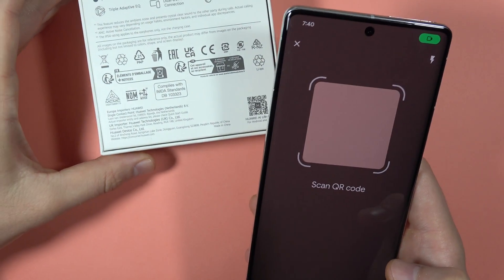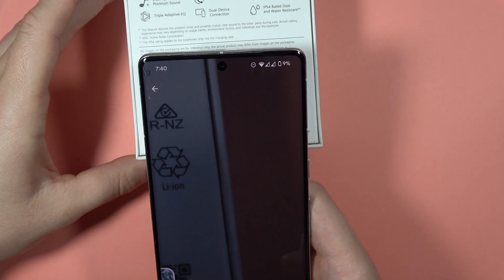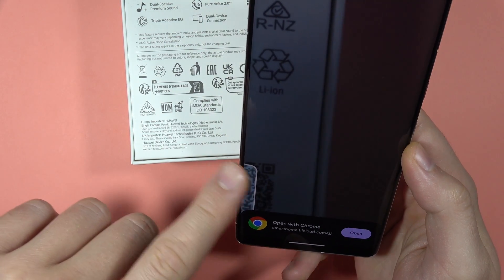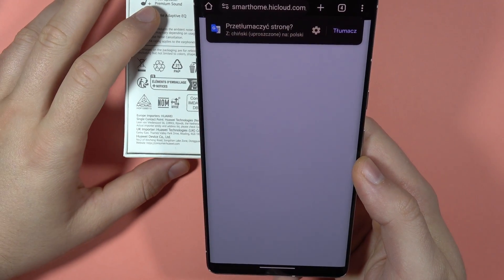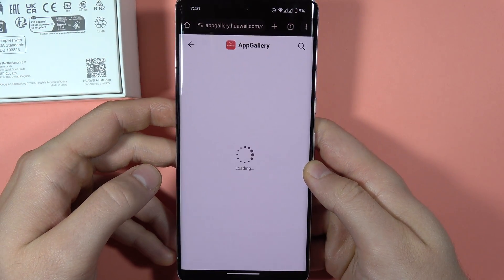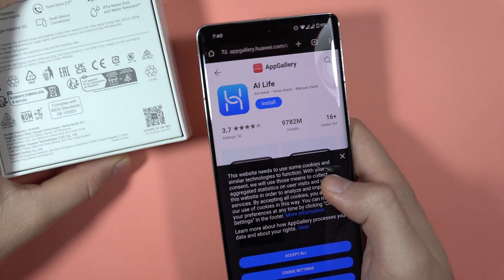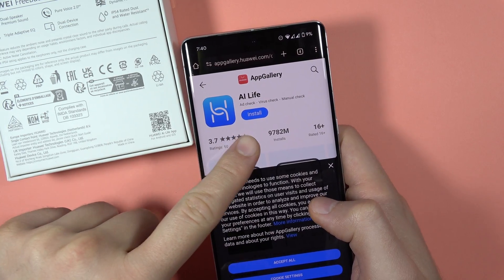Let's put the QR code like that. As you can see, it automatically scans — even though I didn't go for the whole code, it's scanned and I can open it. And as you can see, that's the website of Huawei — the information about the QR code shows it's the Huawei AI Live application.